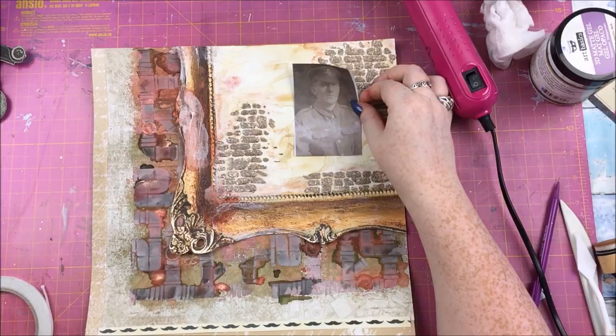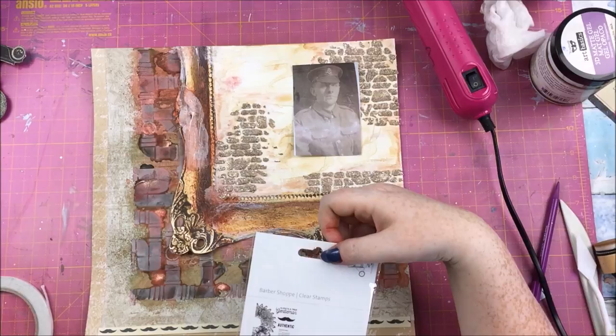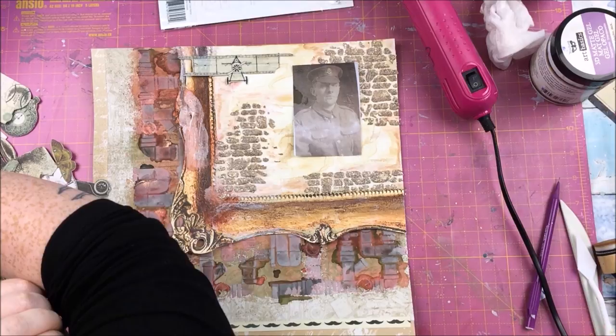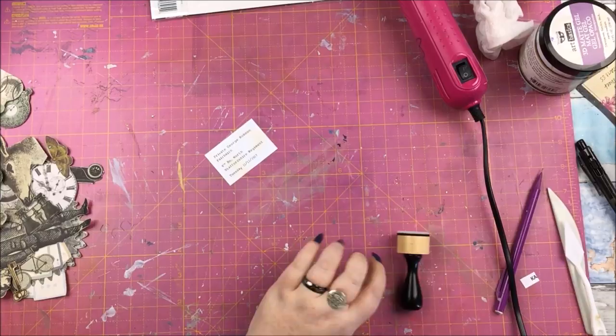Here I made a mistake — I put my photo down and started thinking about stamps and embellishments without realizing there was a big area still wet. I watched the photo getting wetter and wetter and only noticed after a few minutes. So I had to print it off again — and I actually printed it a bit bigger the second time.